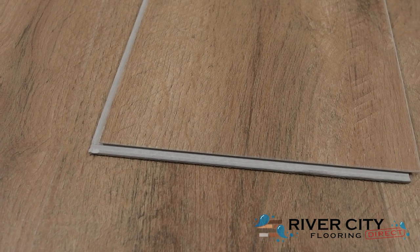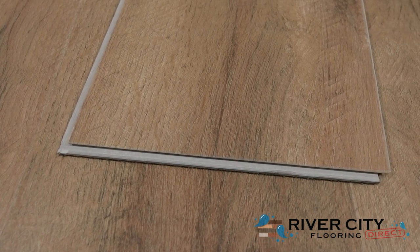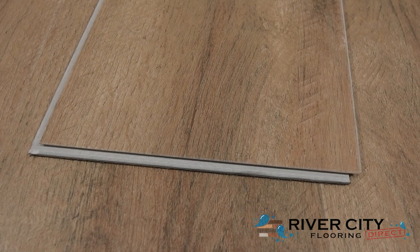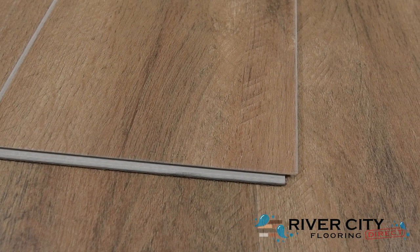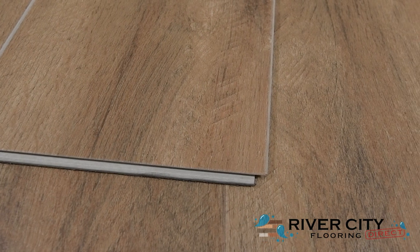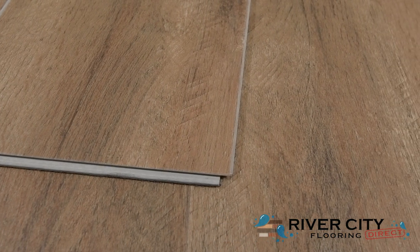The Perpetual Collection by Timeless Designs planks are 7 inches wide by 48 inches long, are 5 millimeters thick with a 1 millimeter IXPE pad attached. It includes a Valinge 2G click locking system, making DIY installation super simple.